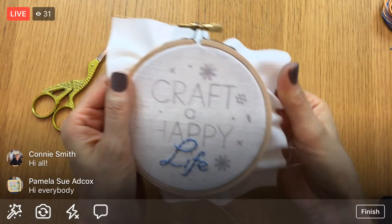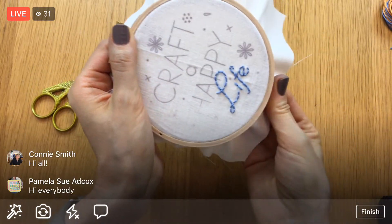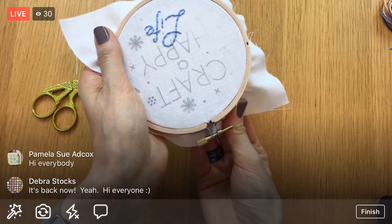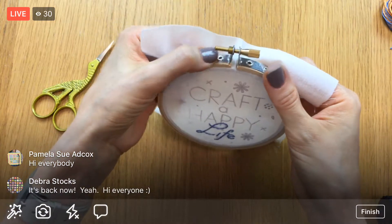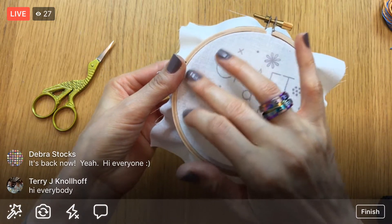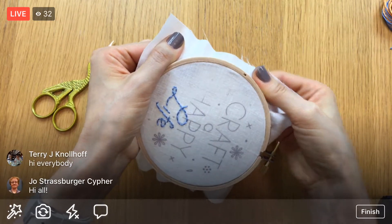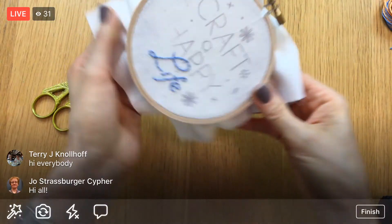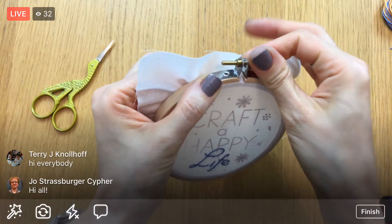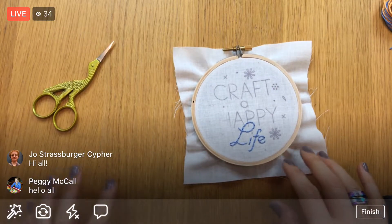I'm just pulling it taut — not really stretching the fabric, but getting it taut around the whole edge. I'm running my finger around the edge; if there are any 'bloops' where it feels like it's indenting, that means it's not stretched evenly. I'll tweak it a bit more until it feels even all the way around, then tighten the screw closure as much as I can.